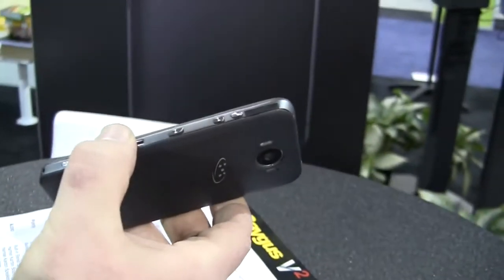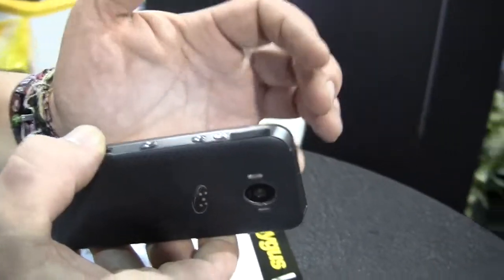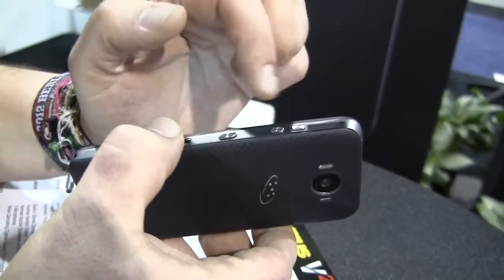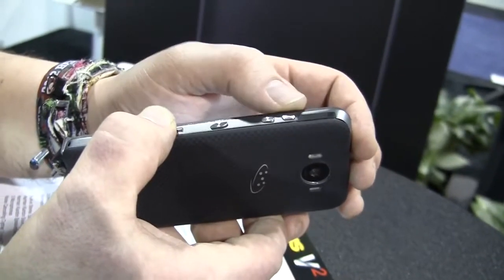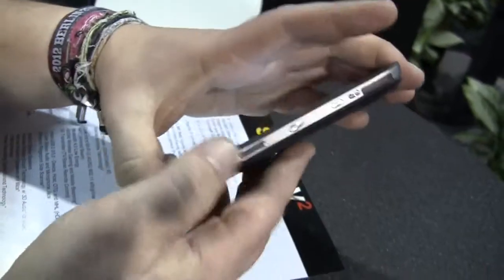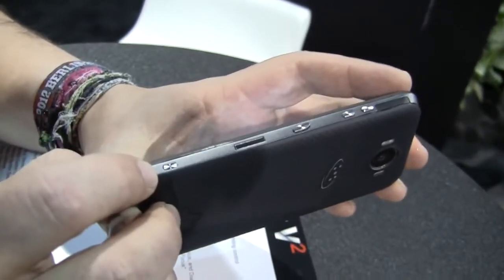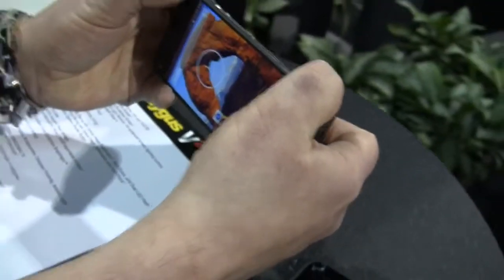Moving over to the side, we have the wireless HD transmitter, which is basically WiGig but called wireless HD — it's from Silicon Image. You'll be able to broadcast your image signals over up to 40 meters to your TV or an external display wirelessly. Pretty nice. It runs on the 60 gigahertz band. Here we have the volume rockers machined out of aluminum, just like the power button. Down here is a side-mounted fingerprint reader — you just hold it in your hand, swipe over it, and it unlocks the device. And down here is your hardware shutter button for the camera.